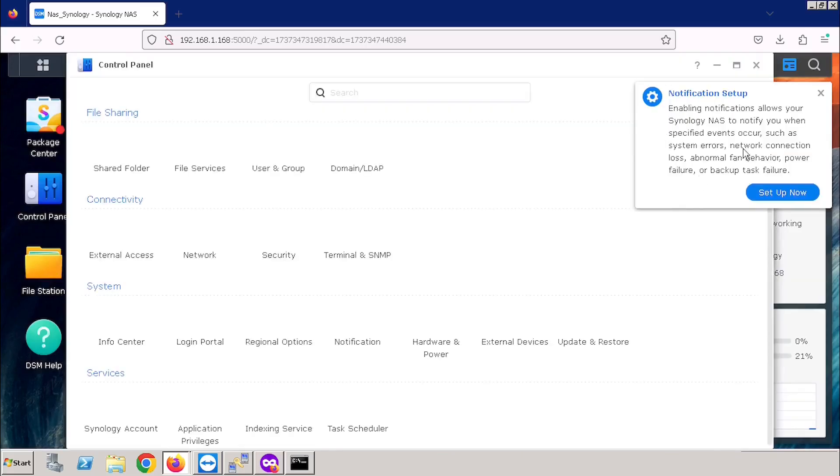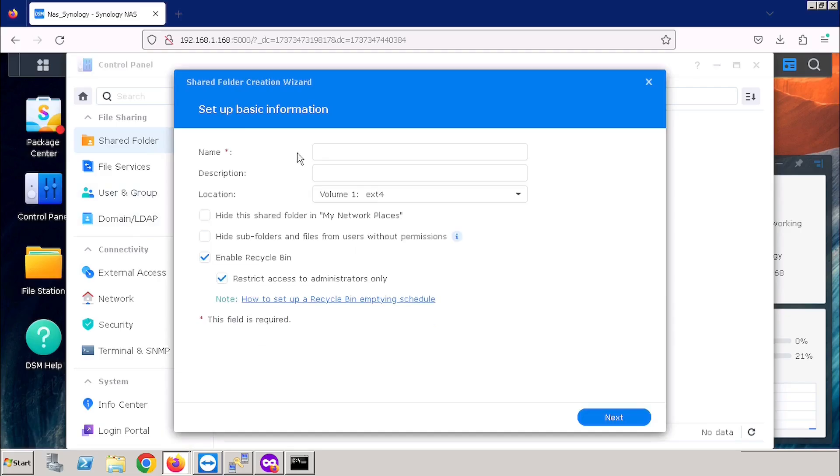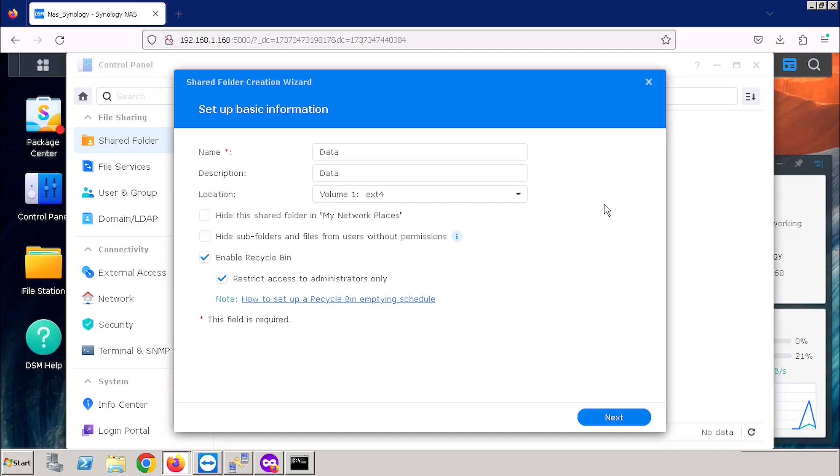For creating the shared folder, you need to select the Control Panel, then Shared Folder. You will get the option to create a shared folder — I am selecting the Create Shared Folder option. Then enter the name of the shared folder and enter the description. If you are having multiple data volumes, you can choose from Location. Here we are having only one data volume. If you want to enable the Recycle Bin, we can activate Enable Recycle Bin and also restrict it to admin only. Then press the Next button.